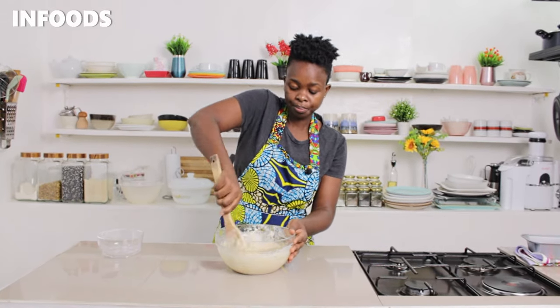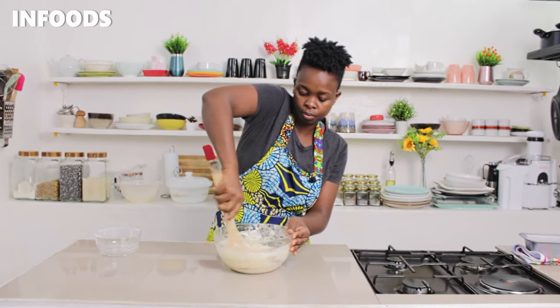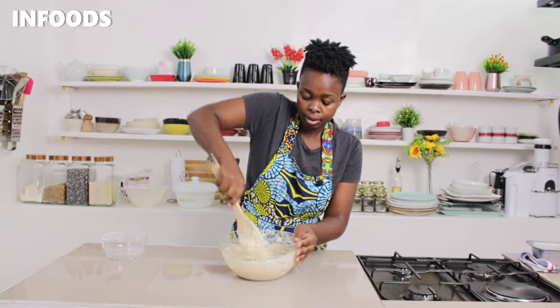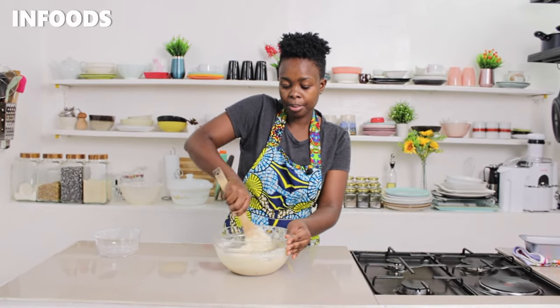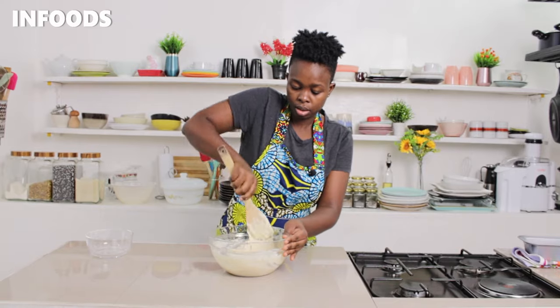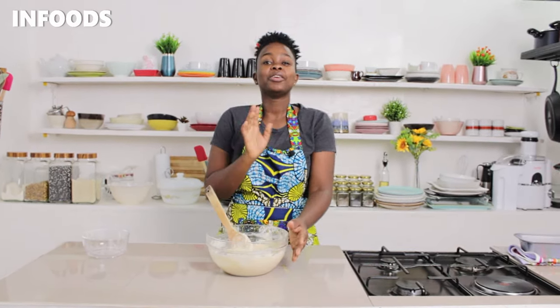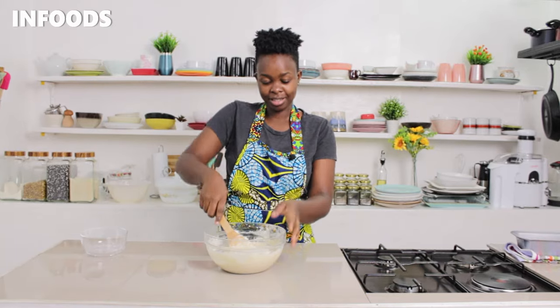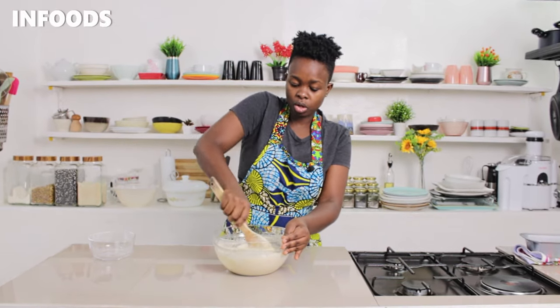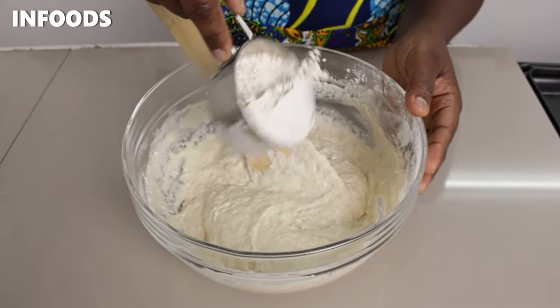Make sure to scrape the bottom of the bowl. The amount of flour is in the description box, but you can add more flour if you notice the dough is super sticky. The recipe calls for two and a half cups, but it can go up to three depending on how sticky your dough is. If you have a stand mixer you're fine, but if you're going manual like me, you have to use a lot of strength to work your dough until it is elastic.